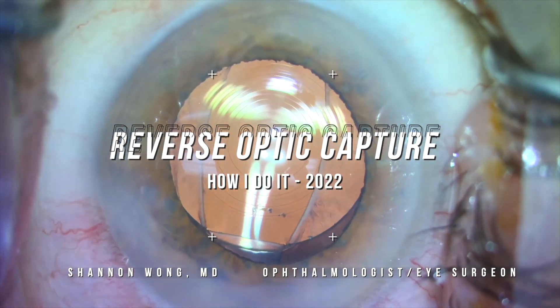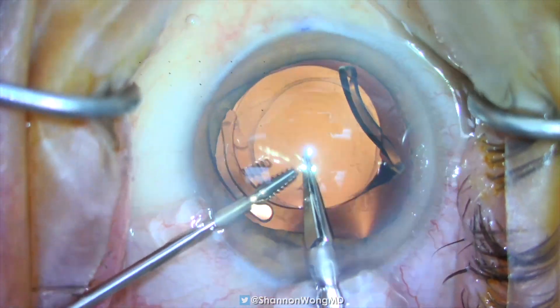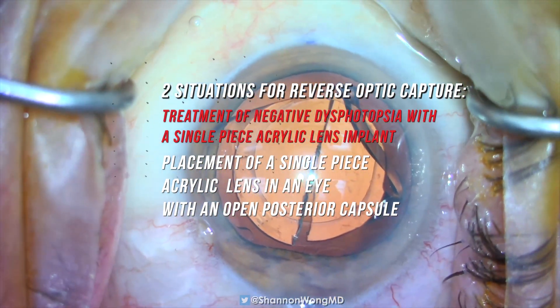Reverse optic capture — how I do it. There are two situations where I use reverse optic capture, or ROC. Number one: treatment for negative dysphotopsia with a single-piece acrylic lens.